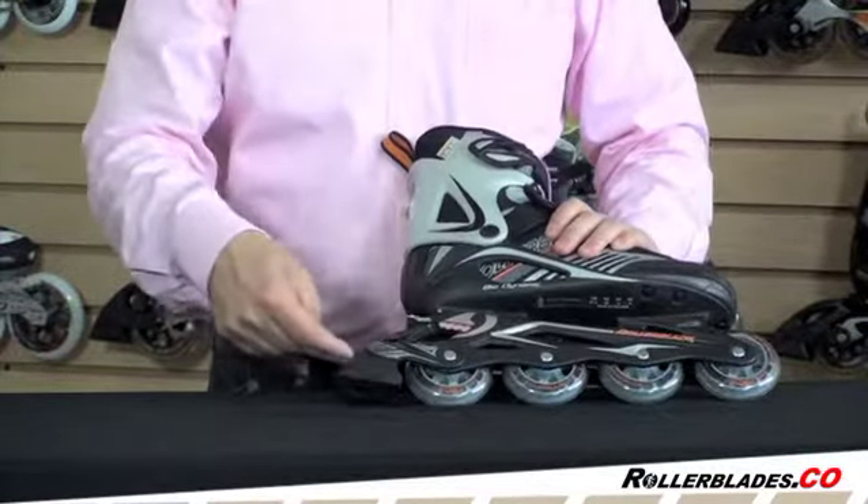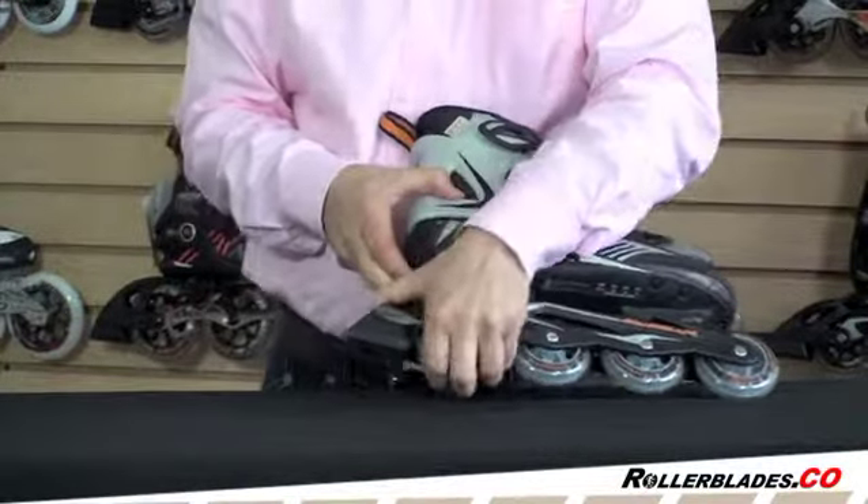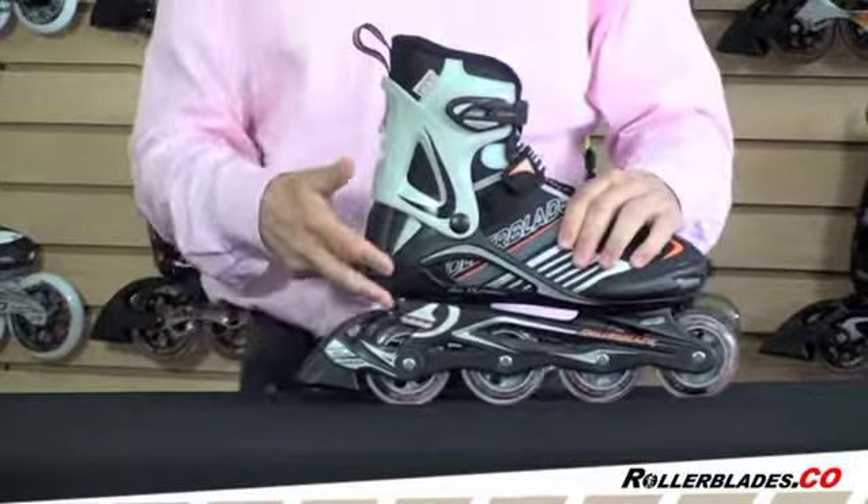The second benefit is that as the brake starts to wear, you can move the adjustable brake down so you'll still be able to hit that brake without having to tip the skate way up or get a new brake prematurely.